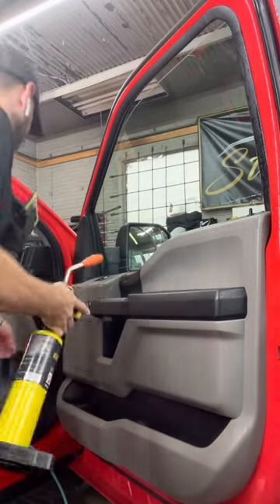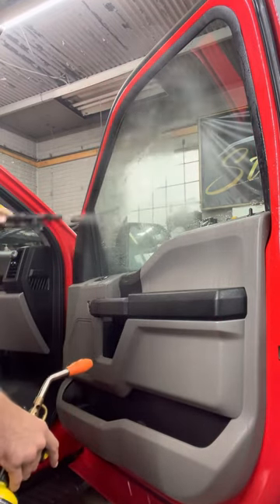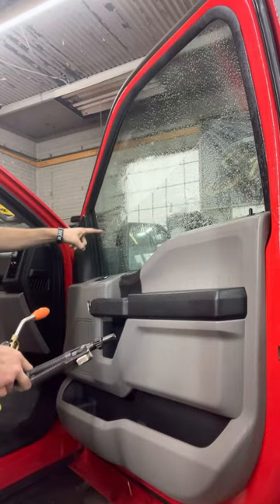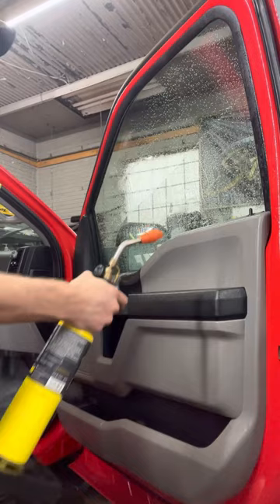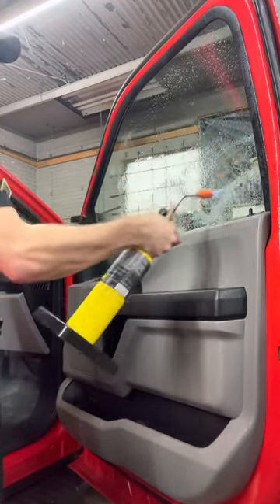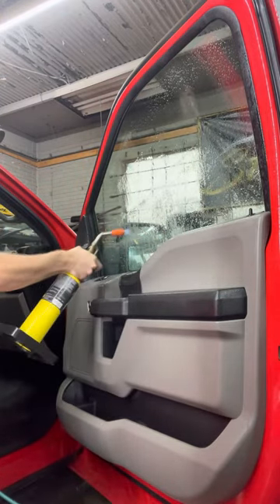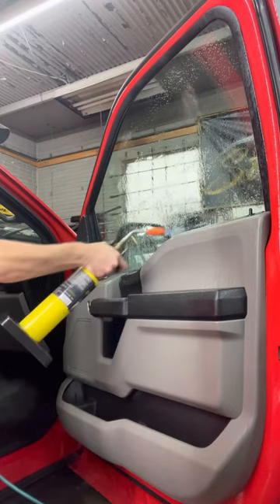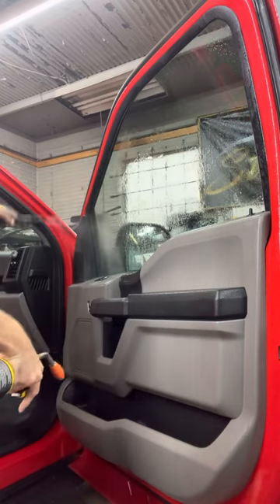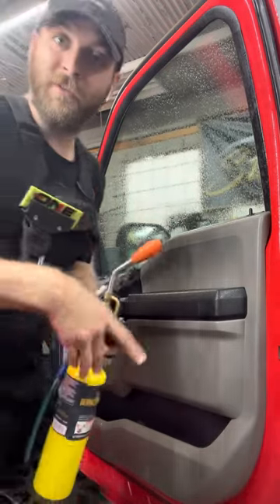We did the top half here and we didn't do the bottom half. As you can see, there's a definite line here that shows where it's hydrophobic and where it's not. Now it's not hydrophobic. Stay shady.